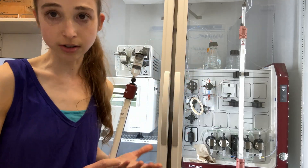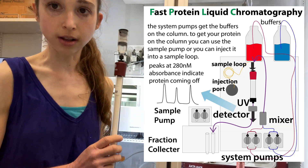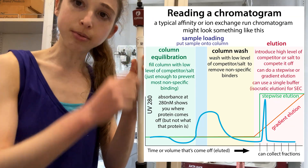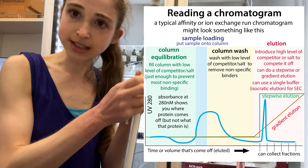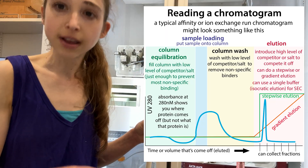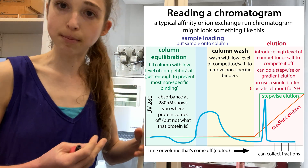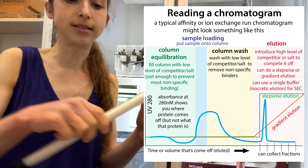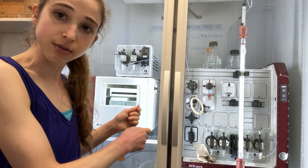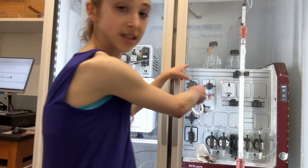This FPLC is going to allow you to flow different solutions, so different buffers, through the column. Maybe you have one buffer that you flow through to get the column ready for your protein. You then flow your protein through, and your protein sticks to the column in the case of affinity chromatography. Then you basically wash everything else off, and then you want your protein to come off, so maybe you switch to a different buffer that has a competitor in it.